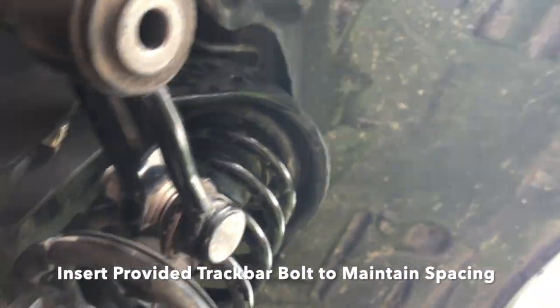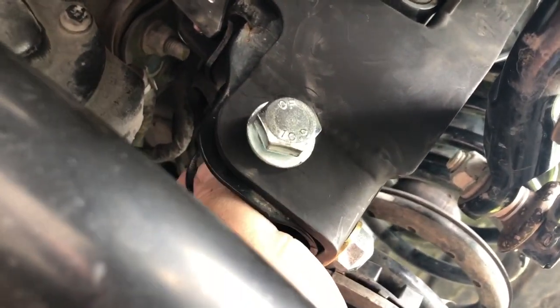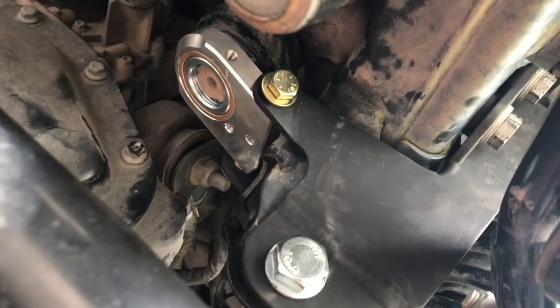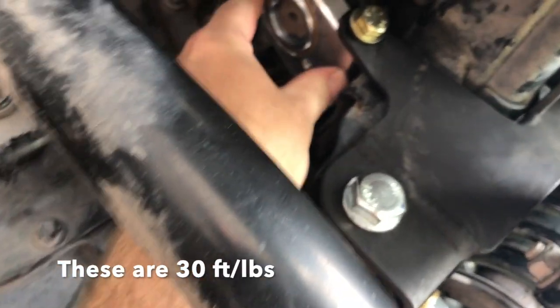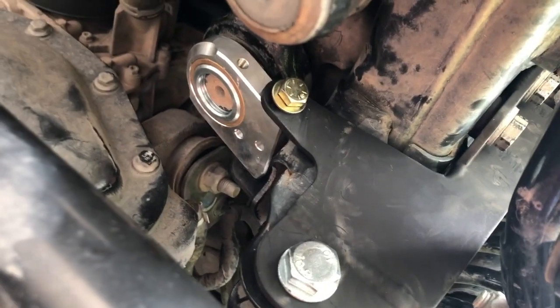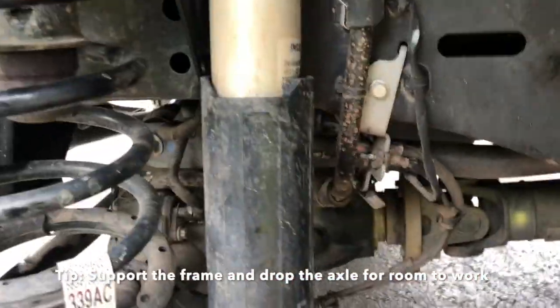Everything is installed. We're going to put the track bar bolt in just to make sure everything stays lined up, jam the nut on the back, and then start tightening things up to torque specs. Synergy gives you the torque specs — about 60 to 90 on some of these things. I was struggling to get to the back, so I raised the frame and lowered the axle to get some clearance. Now I can reach in and tighten it up.